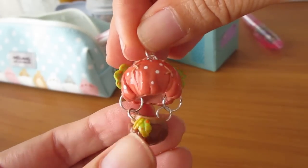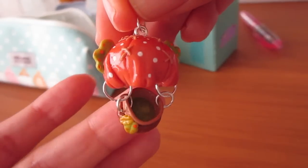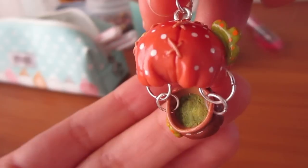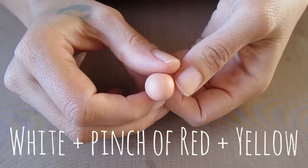Hello everyone! I've got a tutorial for you today and it's for this fantasy hot air balloon. This is my very first collab and it's with Art Monster Chris, so I'm just going to put the link to her video in the description and also put it on the screen. This hot air balloon is autumn themed with an acorn shell for the base. First I'm just going to make the balloon.